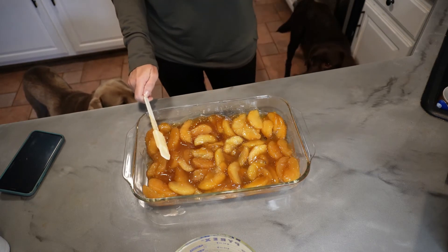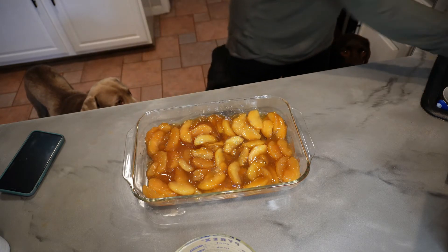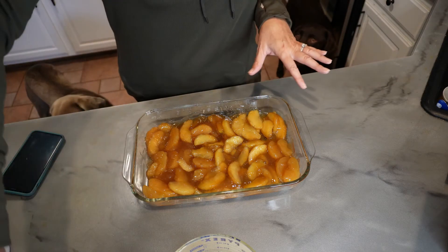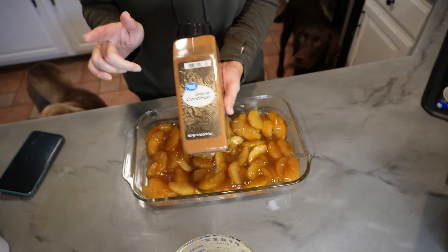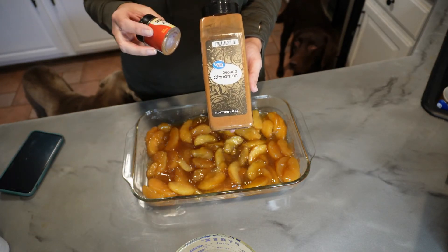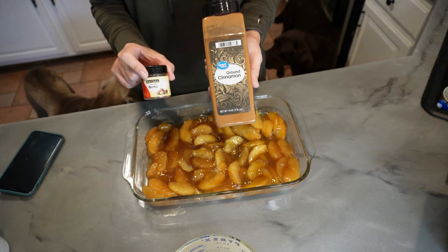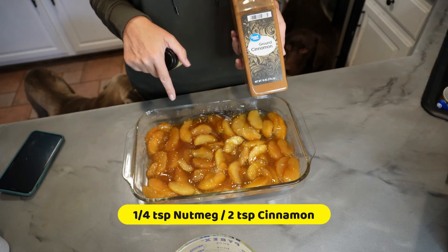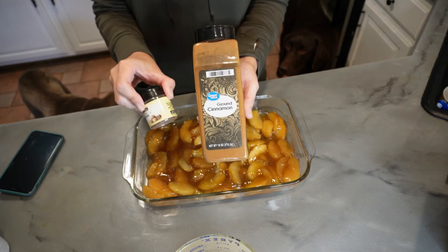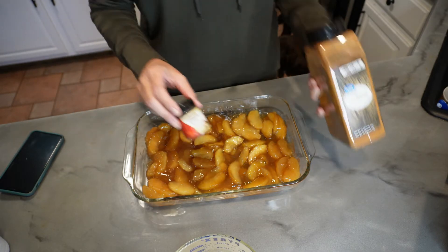One of the things you'll learn about me is I try to do things the easiest way. I don't normally add anything extra to this, but there are times where I've added two tablespoons of ground cinnamon and ground nutmeg. I really only use those if I can't find the caramel apple filling — I know caramel versus cinnamon and nutmeg sounds odd, but it does give it a little bit more flavor.